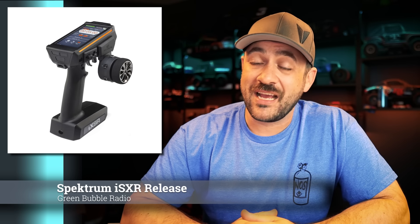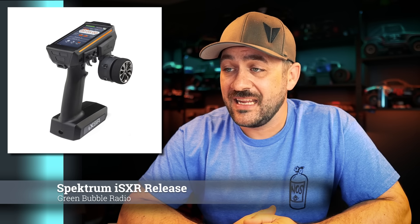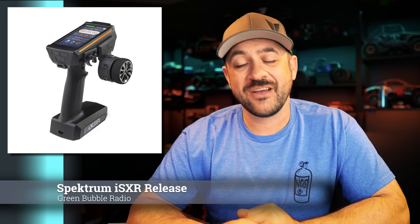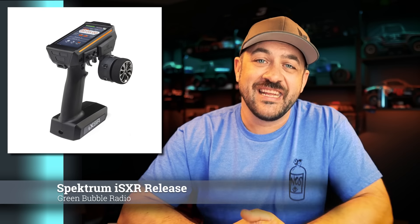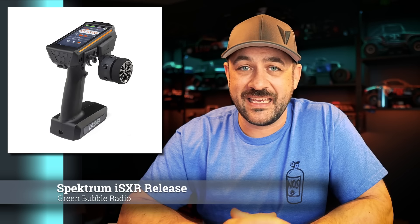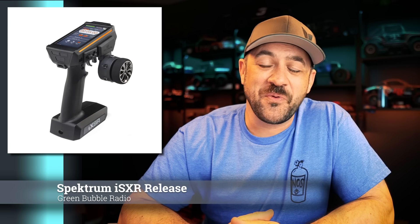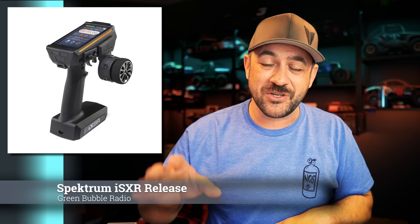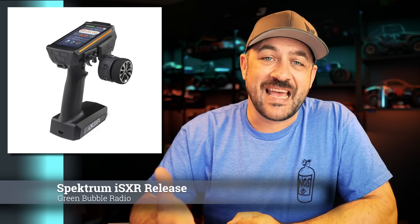With all of that new and updated, it does come with a new updated price of $699, so it's not an inexpensive radio. It does come with a five-channel receiver, not a six-channel, even though it is a six-channel radio. It would be nice if it came with the full capability out of the box. It does have hall effect sensors for the steering and the throttle. There were some advertising points people noted, but either way, it does have them.